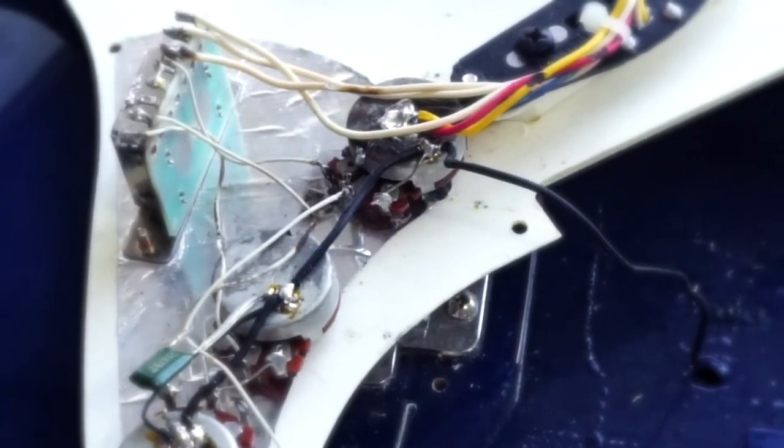Looks so much better. Look at that soldering job - incredible. The USA pot's not going to fit. I actually thought I'd replace this pickguard, because those pickups are actually American standards. I bought them when I was working at a music store in New York many years ago. I could have sworn I replaced the pickguard too, but I didn't. So the pots I have are not going to fit - we're going to have to order a new pickguard.